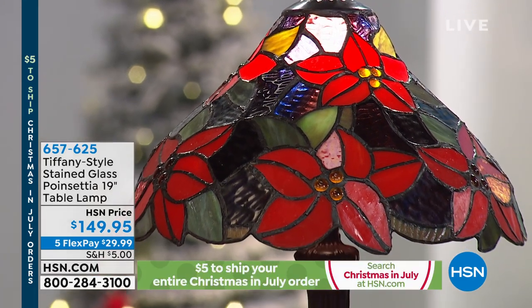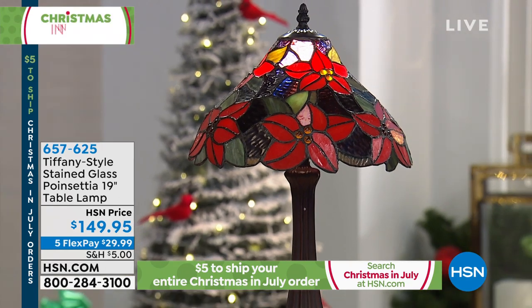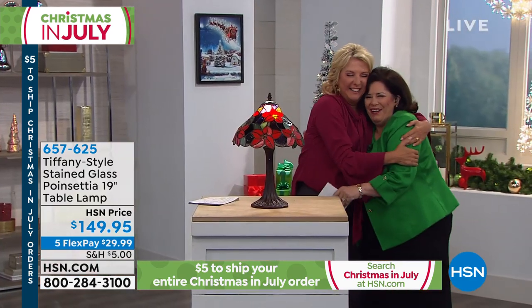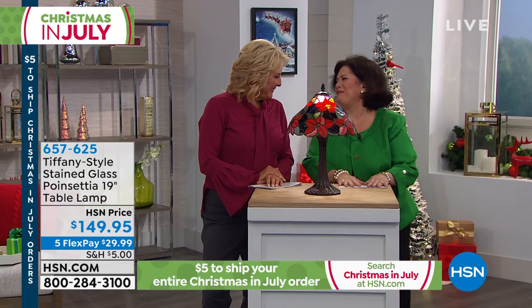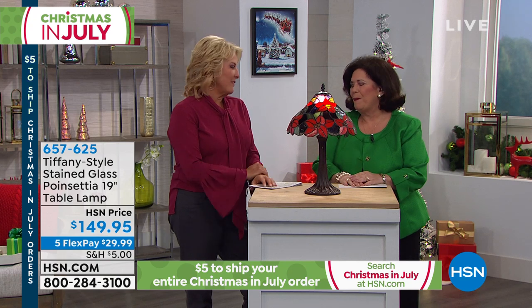We have a beautiful collection tonight. The poinsettia is our first choice and I'm going to get Zenaid out here to rejoin us. Welcome back. I'm so happy to be back — everybody's been waiting for you to return. And obviously you bring us incredible Tiffany inspired lights.